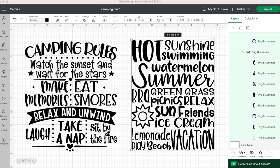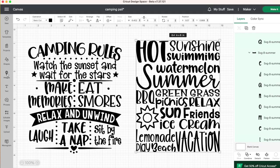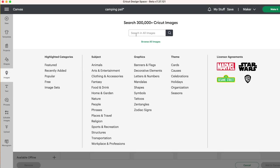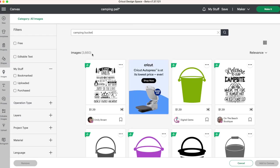Once you have all your supplies, you need to go on to Cricut Design Space and select your image. These are the images I will be using for the two buckets I'm making today. I got these from Design Bundles, but you can also upload images from Cricut Design Space by heading over to Images and typing in camping bucket and choosing one of these designs.